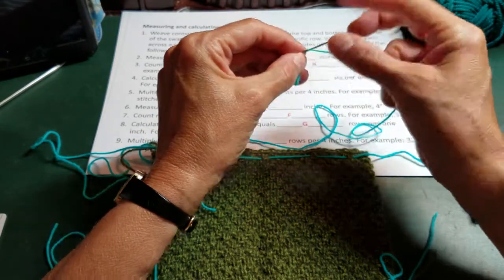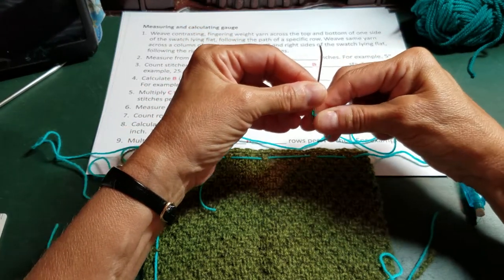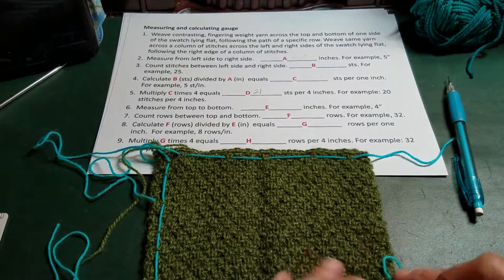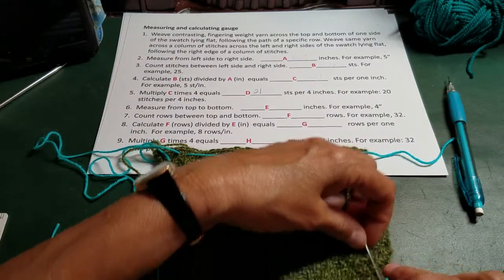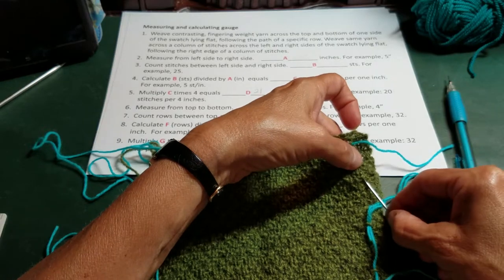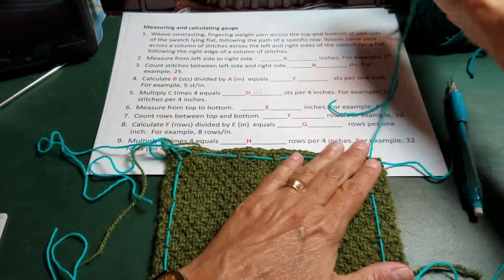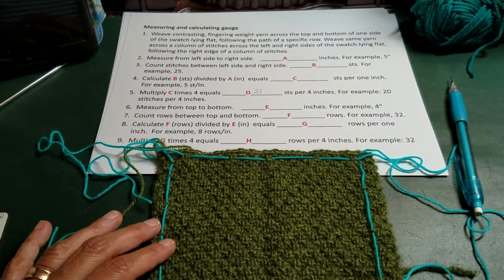Excuse me while I thread my needle. Now I'm going to take my yarn up a column of purl stitches on the right-hand side. After I get that yarn in, I am going to measure. I want to make sure first that everything's straight — and it looks like it is, so that's good.